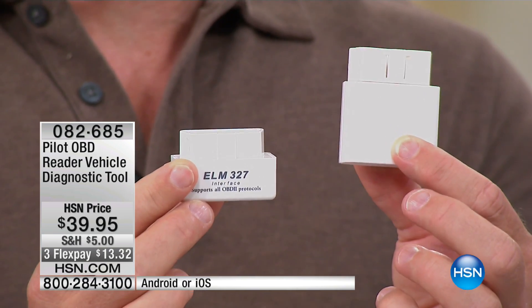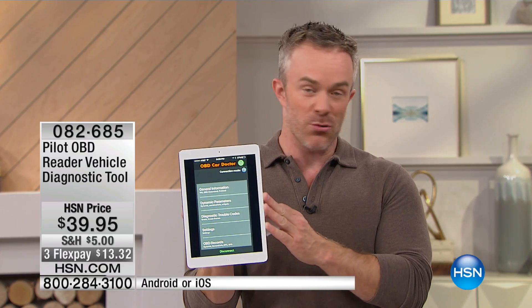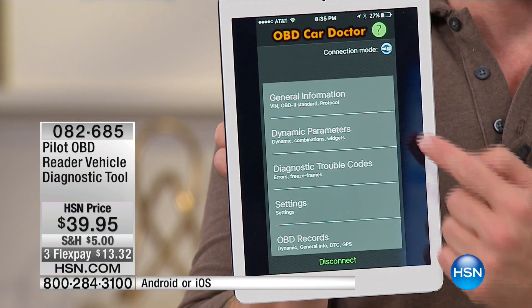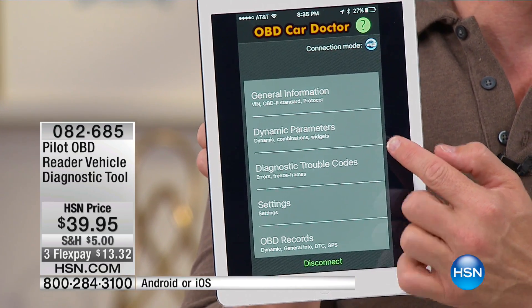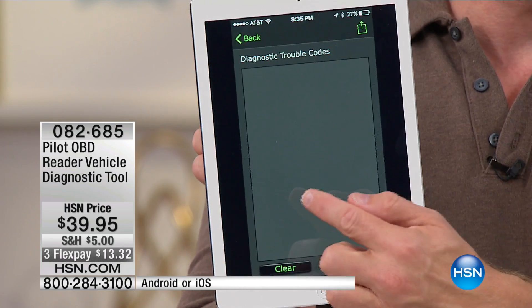Not only will it tell you what's wrong with the car, it'll actually give you live-time updates, because there's an app that works with your Android phone or your Apple device — it's that onboard Car Doctor app right there. Look at it: general information, dynamic parameters, all this stuff. In terms of troubleshooting codes, this is a free application for everyone.